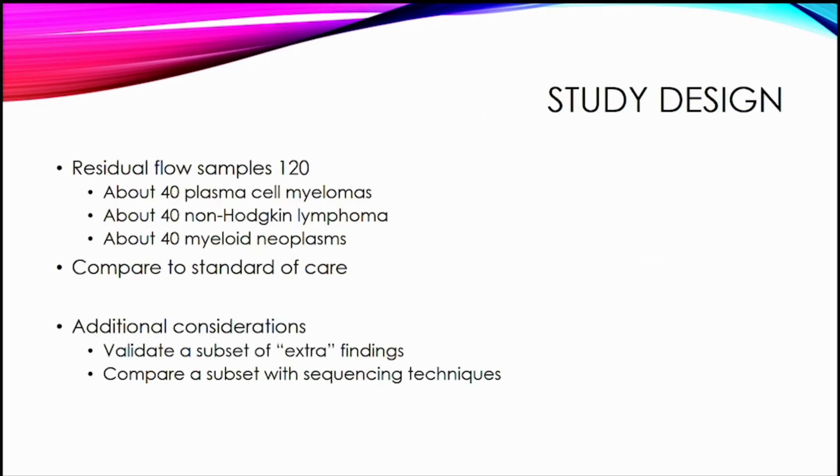My study was designed to look at residual flow samples in 120 cases, with about an even mix of plasma cell myelomas, non-Hodgkin lymphoma, and myeloid neoplasms, compared to standard of care. Based on the literature, it's very likely that there will be some extra or new findings, and we'll try to validate a subset of those. We also got multiple aliquots in case we needed to repeat, and for possible comparison with sequencing techniques.